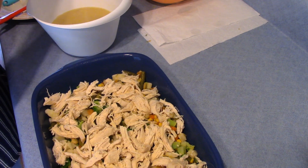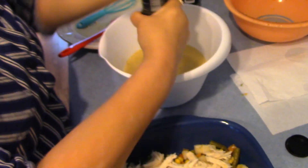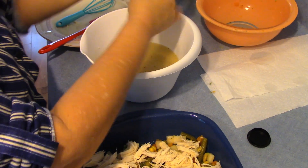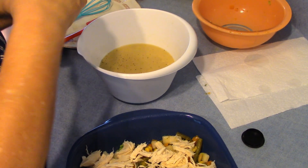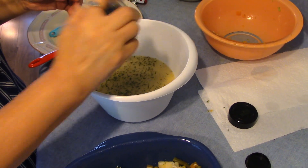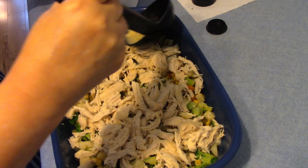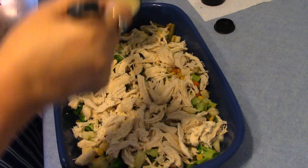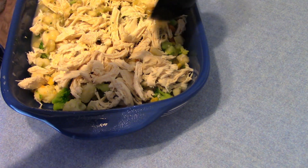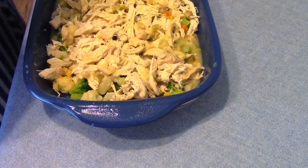I'm going to put a little bit of pepper in this liquid. I think I'm just about out of pepper. Now I'm going to add some parsley, and now I'm going to spread it evenly throughout my dish. This really smells good — I guess it's the celery in the soup.